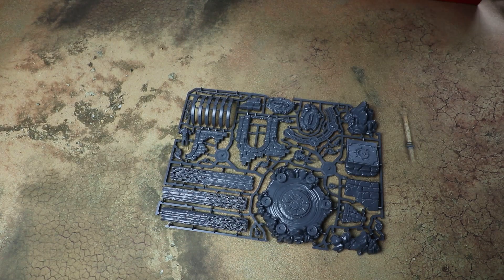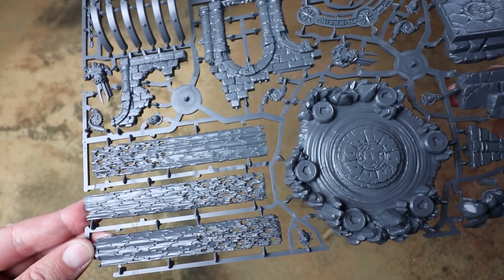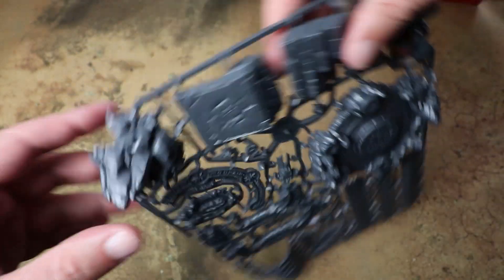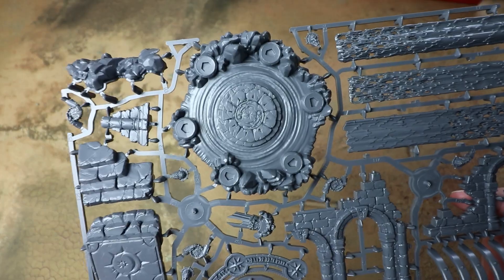We also get another brand new scenery piece — the floating island. This is across two sprues: the first has the floating waterfall bit, similar to what the Lumineth Realm Lords got with their scenery piece, with more Sigmarite markings around it.